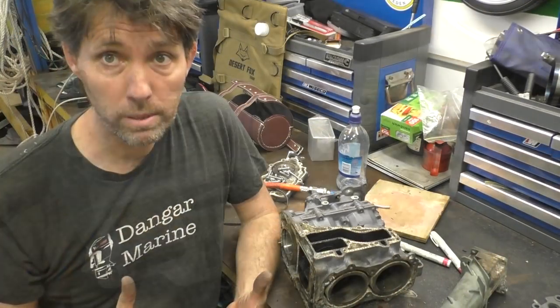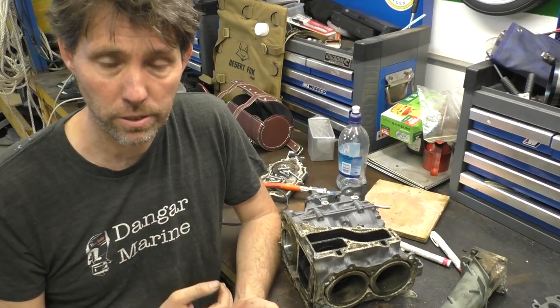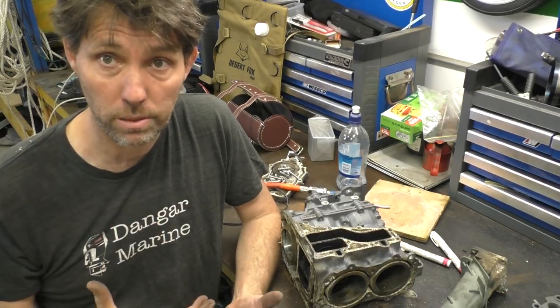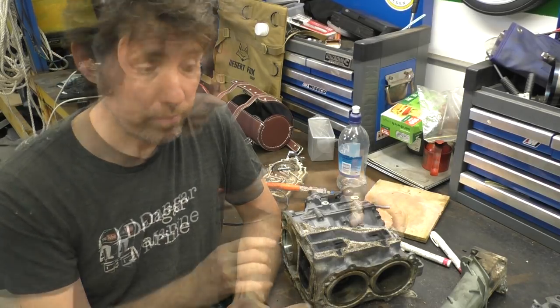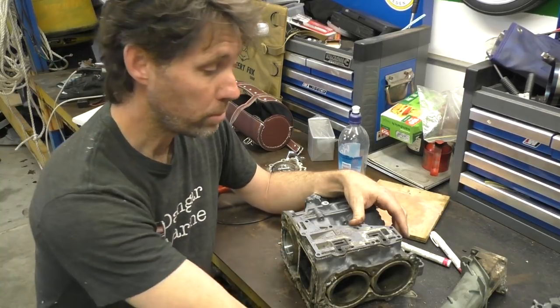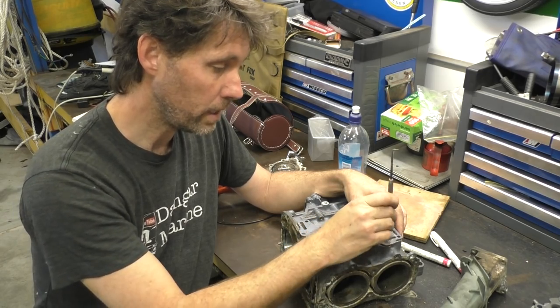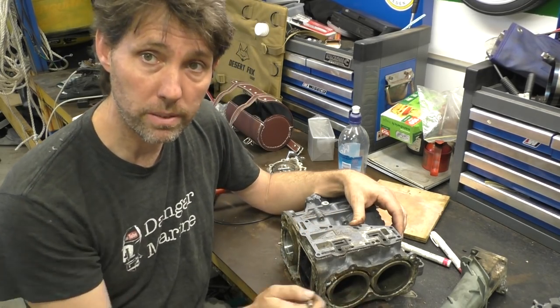That's not enough to cool the motor. That's the first key takeaway: a telltale is simply an indication that your water pump is working — it's not an indication that your motor's actually being cooled by that water. So you can have a really good telltale and still have a motor overheating. The real job of cooling the outboard comes when the water goes down these other holes, because they lead to the water jackets around the pistons.